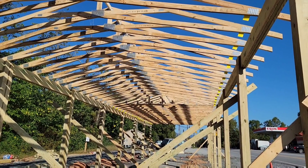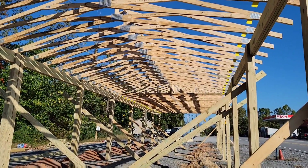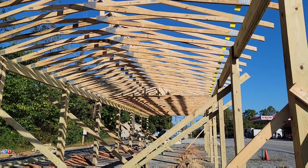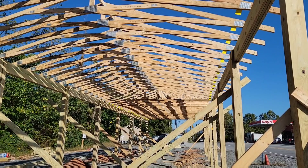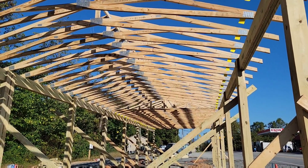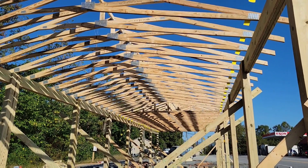Give us a call at straussbuildingsupply.com or steeltrusses.com. We're here to ship nationwide, and this kind of shows you the difference between a skeleton kit of wood and the steel trusses. I'll show a comparison later, which you can already see on the website. Give us a call at 828-413-4201. Thanks and God bless.